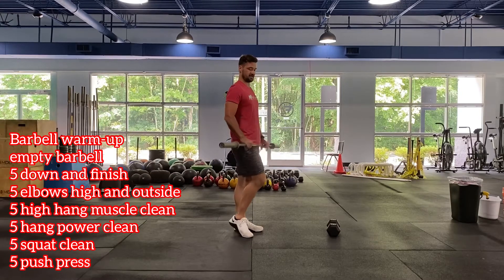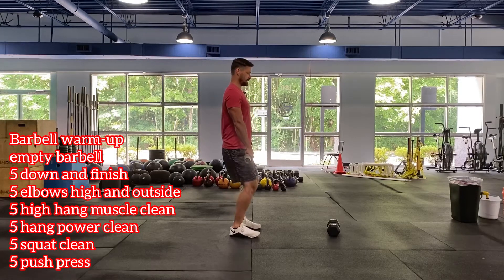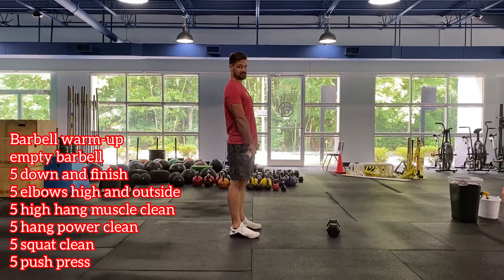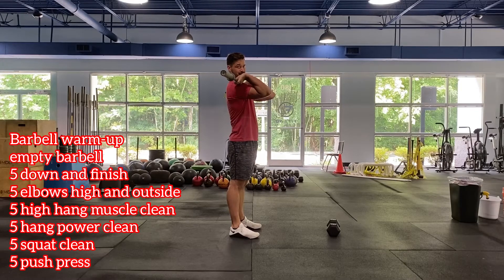Hands right outside of the hips into our hook grip. We're going to do five reps of everything here. First is the down and finish: lock the knees, squeeze the glutes, drive the shoulders. Next five reps add high elbows — down, finish, high elbows, nice and high and outside. Then muscle clean: down, finish, high elbows, and elbows come under nice and quick into our front rack position.